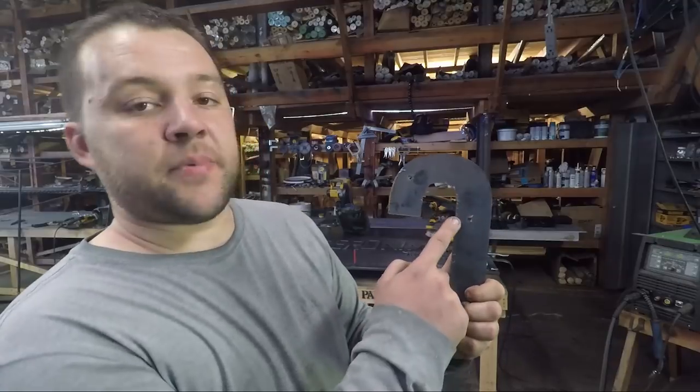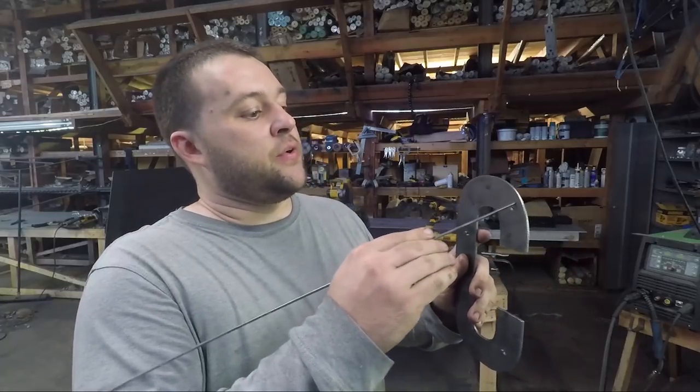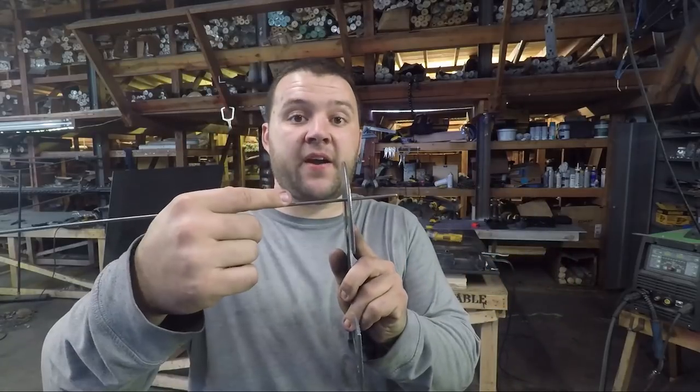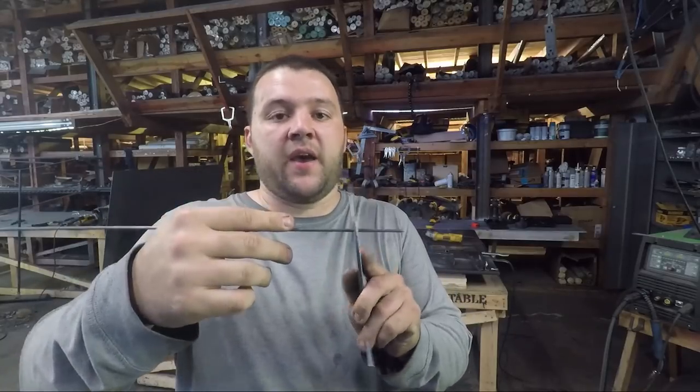Now that all the letters have been cut on the plasma table, I've got to come back in and chip and grind off all the dross to give them a nice finished look. I'll be using this 1 1/8 inch rod to offset them forward of the background by an inch and a half. That will give the look the customer is wanting and the letters will have a shadow. After that everything gets primed and painted and it will be ready for install.